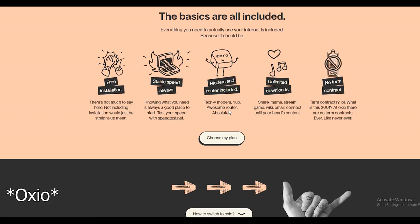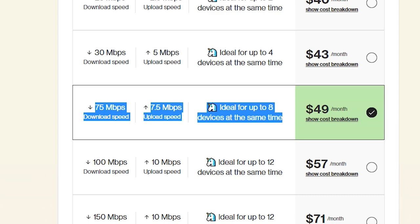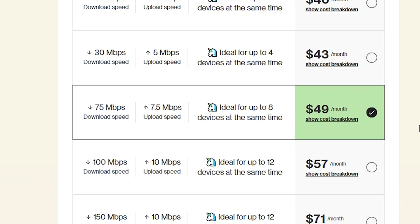After comparing all the companies, their prices, and their internet speeds, I think Ozio fits my needs. My plan is $49 per month, which gives 75 megabit per second download speed and 7.5 megabit per second upload speed. According to Ozio, it is ideal for up to eight devices at the same time. I don't have eight devices, but I connected two phones, one laptop, and one smart TV — four devices total — and I haven't experienced any problems so far.